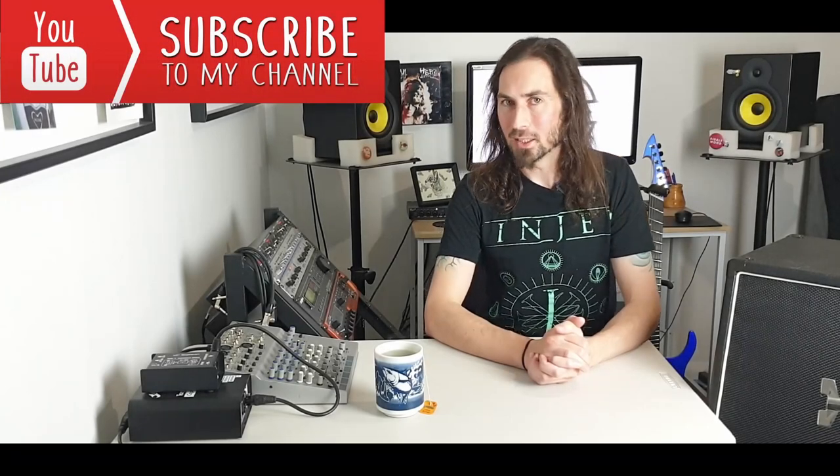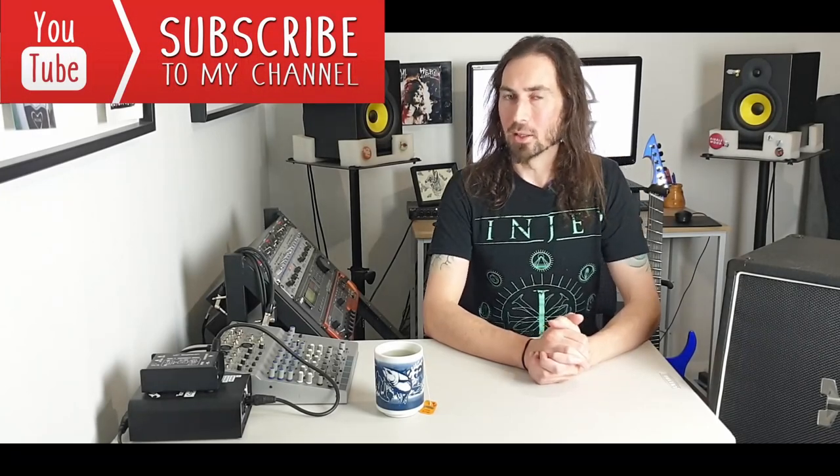Welcome to the Metal Prognosis. My name is Lee and we are continuing looking at Ging's guitarist Roman's IR pack that he released. I've done a few videos on this already, hooking up with external gear and got some pretty cool and brutal results. If you haven't seen them, I highly recommend you check them out.